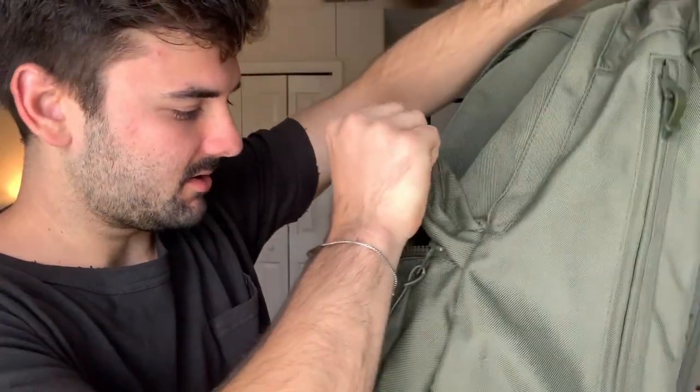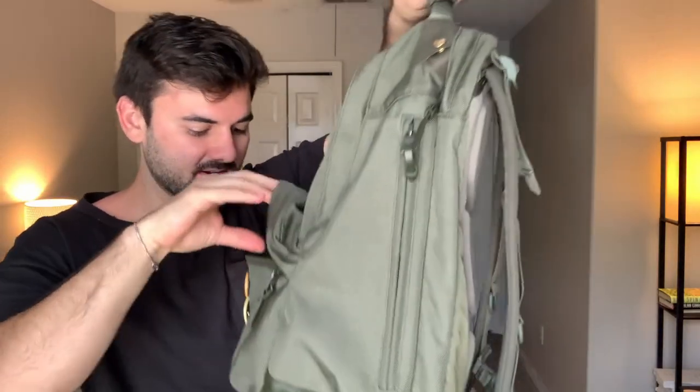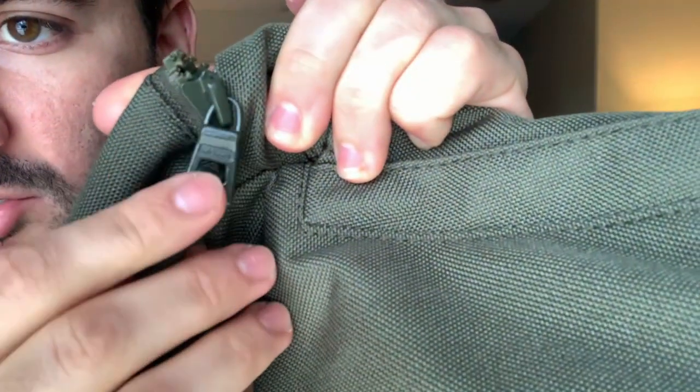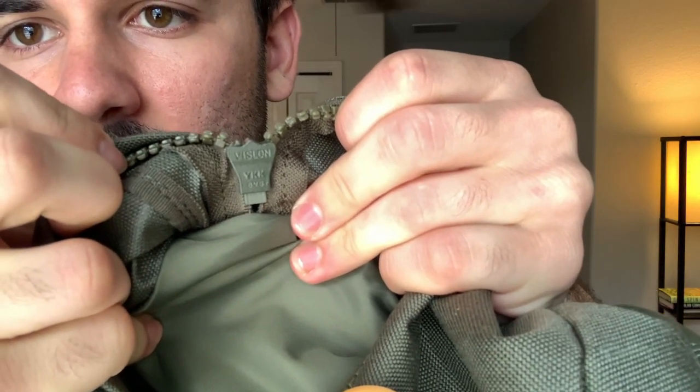This front pocket is extremely large. I used to have a Herschel backpack where you could barely fit anything in the front pouch, so it's really nice to see the 3D effect and room on this one — super helpful. The zippers are Visvim-branded YKK — you can see the Visvim branding right on them — and they use what they call Vislon YKK. All the zippers also have a leather zipper pull.